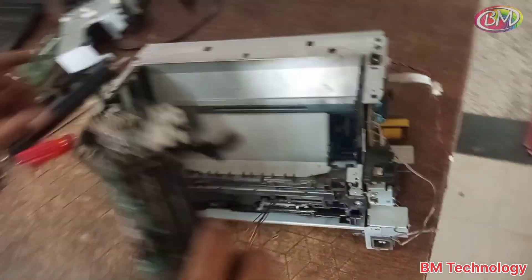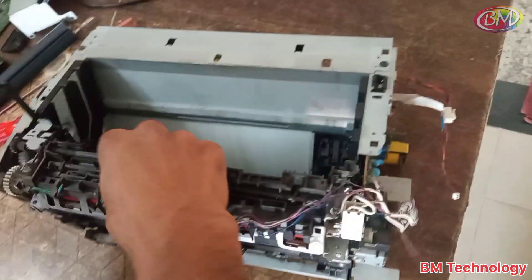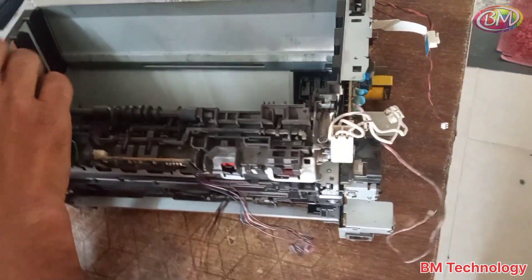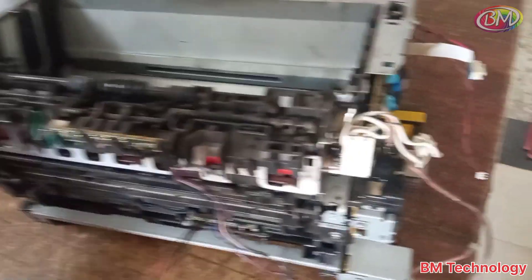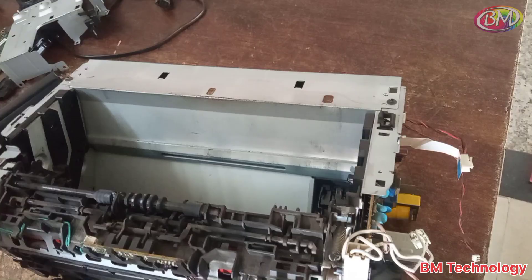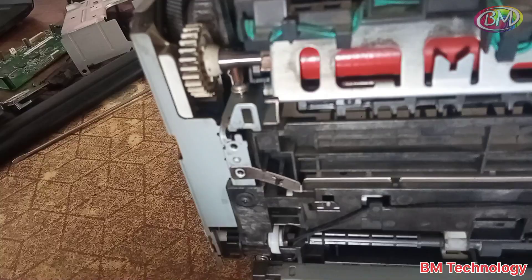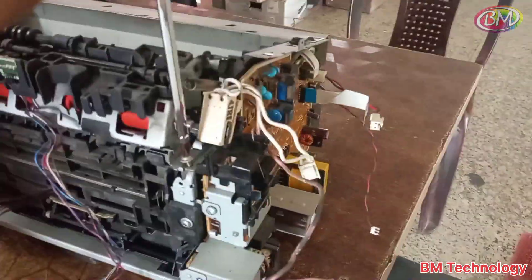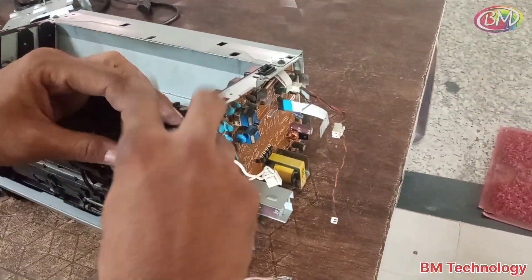The teflon sheet is moving properly. Now connect the assembly to the printer. Check that it is properly connected. After this, fix the screws. Tie the cable table properly.